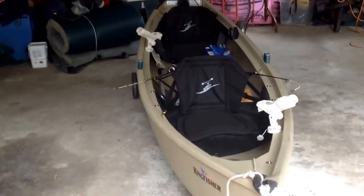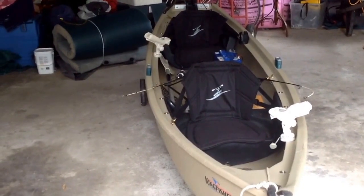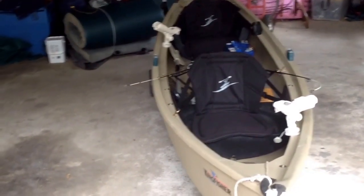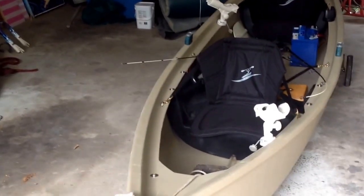Hey guys, this is Mishmashed Adventures here and today I'm going to be doing a review on my Kingfisher 2014 Coastal Kayaks Canoe. So this is my first video that I've done.